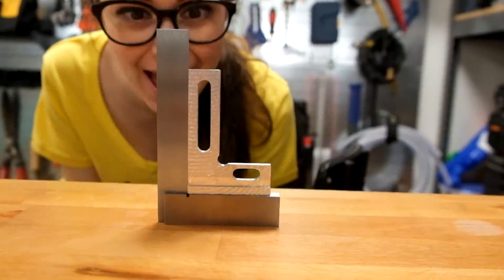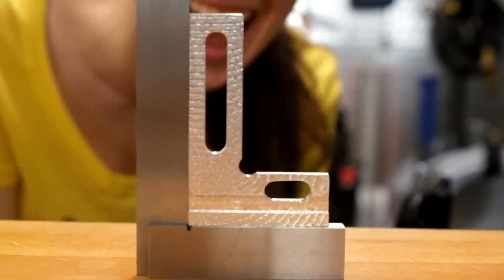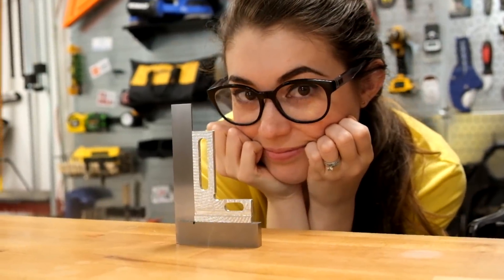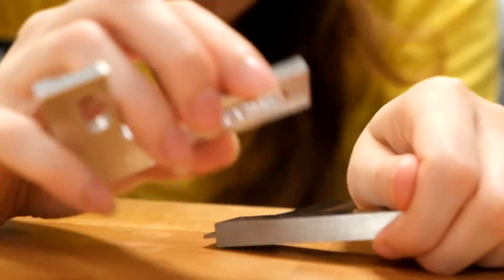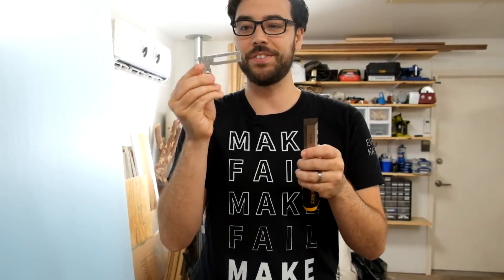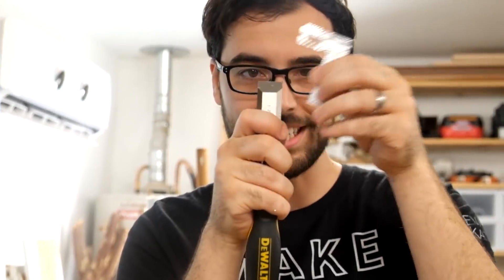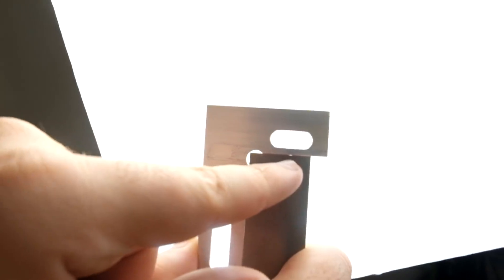Wow - there's not even any gaps! That's better than I thought. I thought we tore it up more than that - that's actually really good. So now that we've tested the outside, let's test the inside. Look - I don't see any gaps. Let's use it to check things. A good use for this is checking to see if your tools are still square, such as this chisel. There's a dent in the chisel and I didn't see it until I put it up against here. That's crazy.